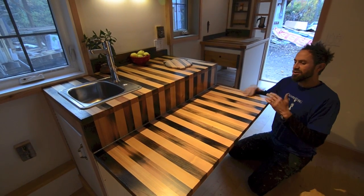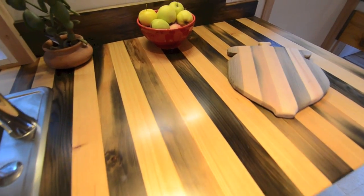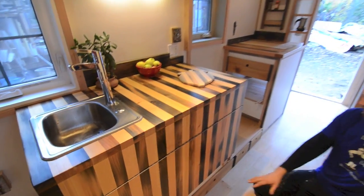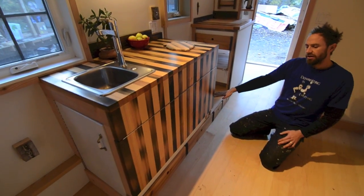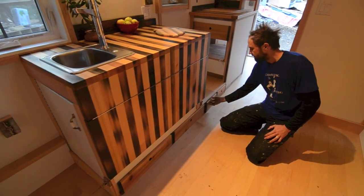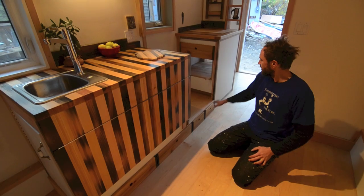One of the requests for this house — the woman saw the counter in our last video and she really wanted that same counter, and we had just enough wood to build it. Below this, it's basically all elevated up above the wheel well, so we put lots of drawers under there.